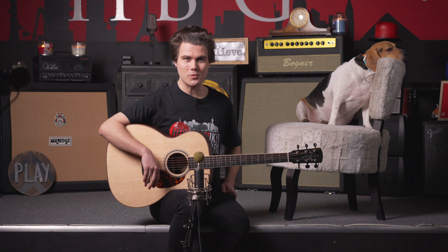Hey everyone, it's Jace and Toby the Beagle here in the Heartbreaker Guitars Lounge, and welcome to the Larrave of the Month.